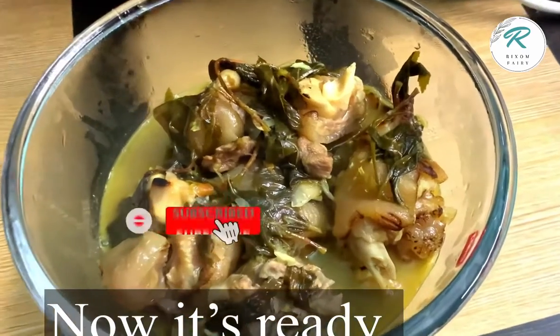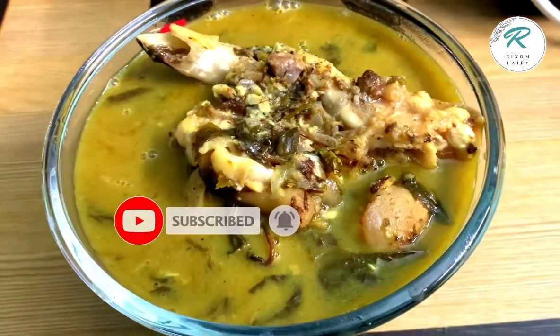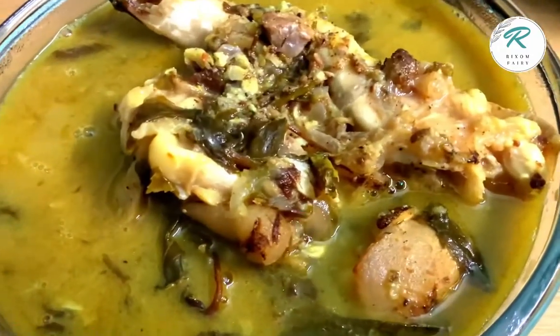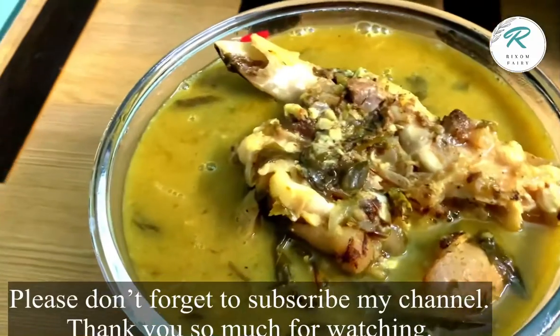So friends, if you want to watch my video, please like, comment, and subscribe. Comment for Boots to Korea. Thank you so much.